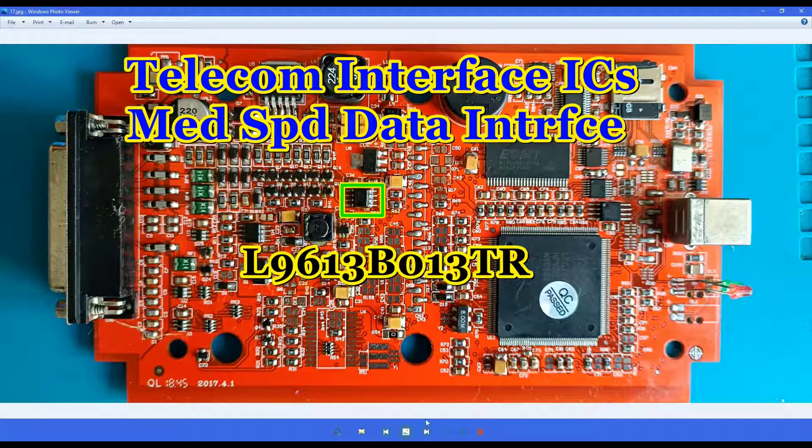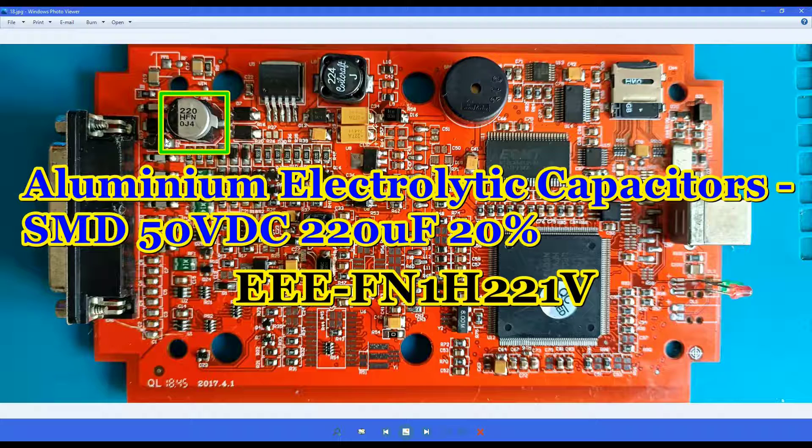This one is the last necessary chip that must be changed on this board. And the last component will be this electrolytic capacitor — 220 microfarads at 15 volts. In my case I believe it was from Panasonic, but on most boards this one comes in good condition. I measured many of them and they were all okay, but if you're doing a full rework, it's around two or three euros — not a big deal.